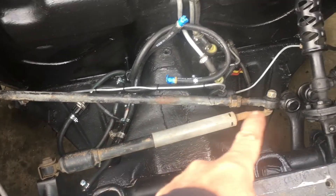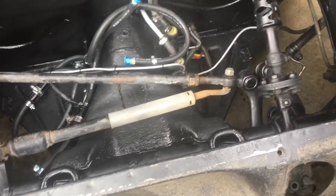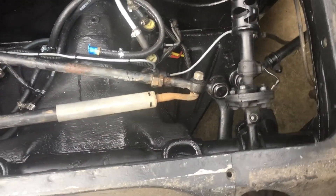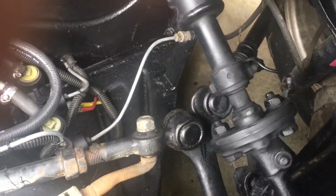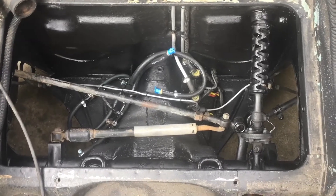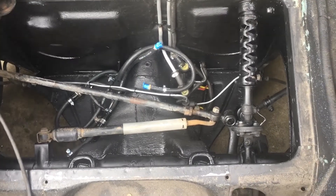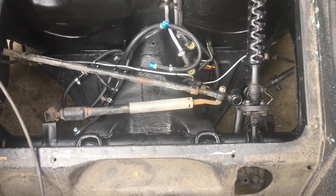One thing I'm going to do is pull off the steering dampener and clean it up — it seems to work okay. But as you can see here, the steering shaft is pretty jacked up, and the actual tie rod ends are jacked up as well. So I'm going to pop those out, order new tie rods, and get all this stuff situated under here.